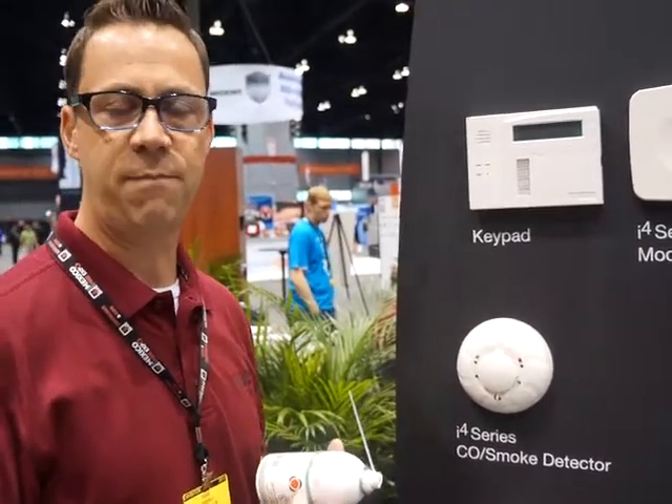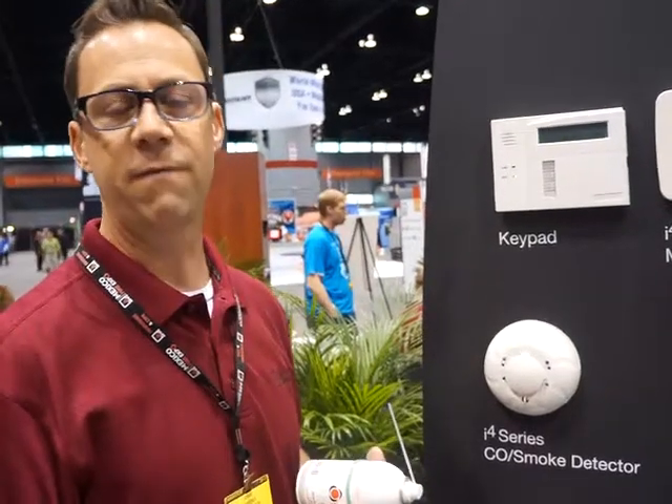What I'm going to do is walk you through our real test feature — that is our feature that complies with the NFPA 2012 requirement for functionally testing the CO sensing cell.